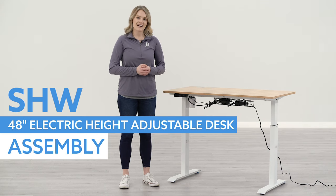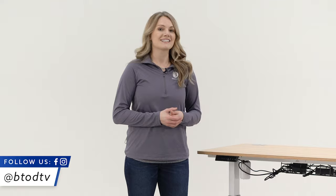Hi, I'm Carrie with btod.com. Today I'm going to show you how to assemble the SHW 48-inch electric height adjustable desk. If you're interested in an electric standing desk or ergonomic products, make sure you subscribe to our YouTube channel and also check us out on our other social media. Let's get into this video.